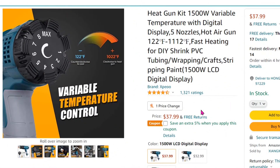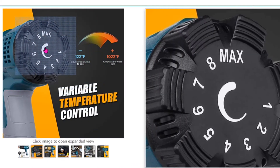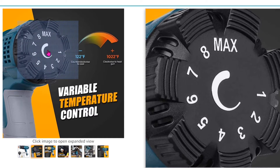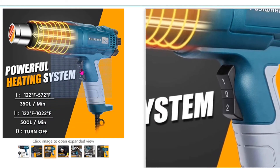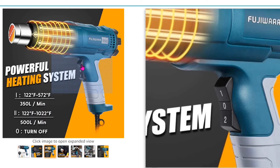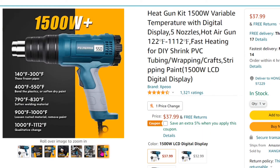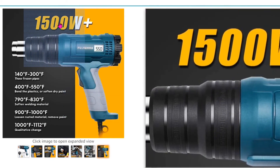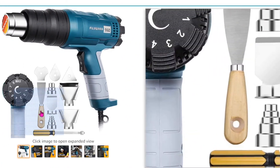I found one on Amazon and it is four times as expensive. Since I've been doing a lot of fusion work, I decided to pick one with more features — it has two speeds, one slow and one fast, and it's also 1500 watts, the same as the other one. It also comes with a set of adapters.